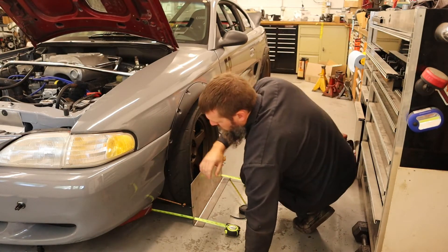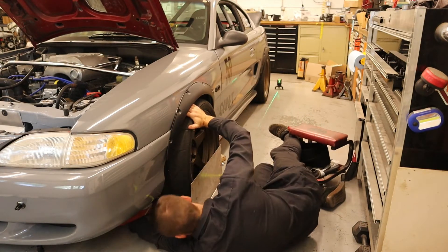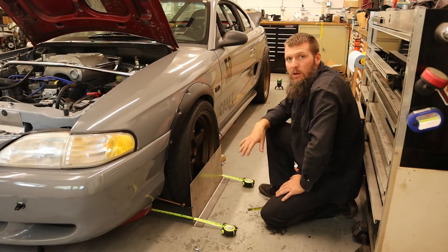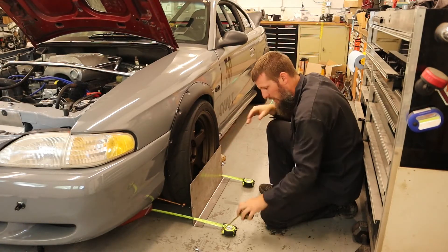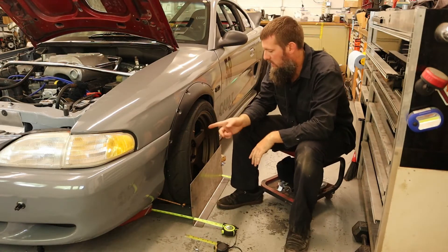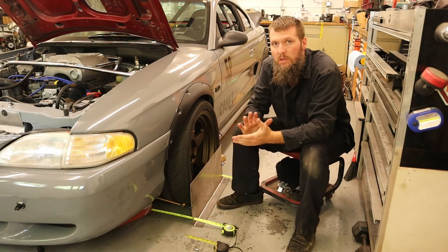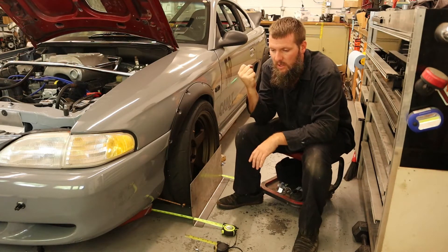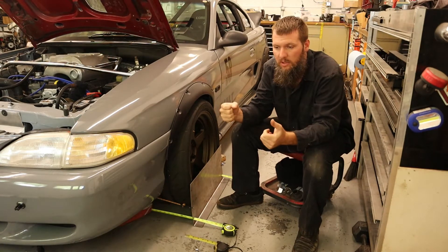I did a little too many turns, wasn't really sure how many, so I just kept turning. Now my measurements are the same — I've got zero toe. So I can lock down the tie rod jam nut on this side and everything's good. You also want to make sure when adjusting your toe that the steering wheel is straight. It's best to put a steering wheel lock on it, or get it locked if you still have that built in, so your steering wheel is not moving.